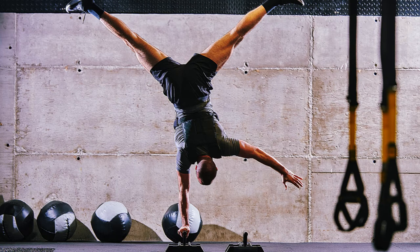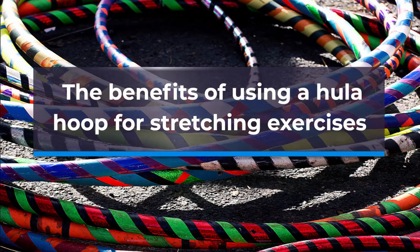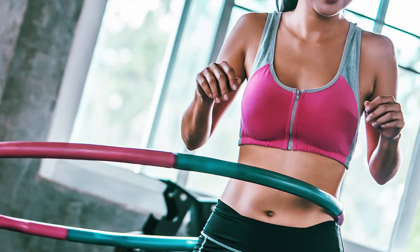Are you ready to take your flexibility and core strength to the next level? In today's video we'll be exploring the benefits of using a hula hoop for stretching exercises. Using a hula hoop can increase your range of motion and improve your overall flexibility.